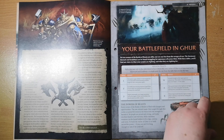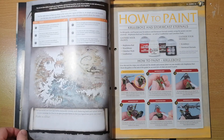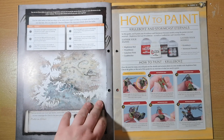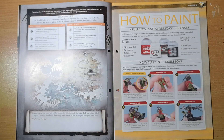The Stormcast Eternals and Kruleboyz can be found struggling for supremacy across Ghur. With these tables you can find out where in Ghur your armies are fighting and what they're fighting for — defining your campaign objectives. Roll a D6 to get your setting, region traits, and locations. The map gives you an idea of what's in each location, so it's pretty good fun and worth having a try.